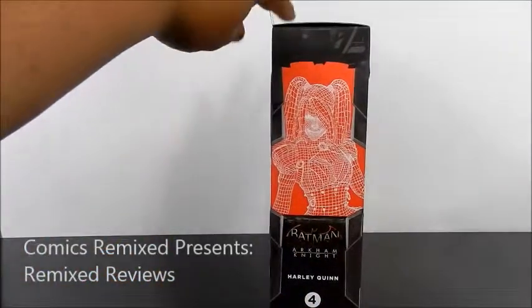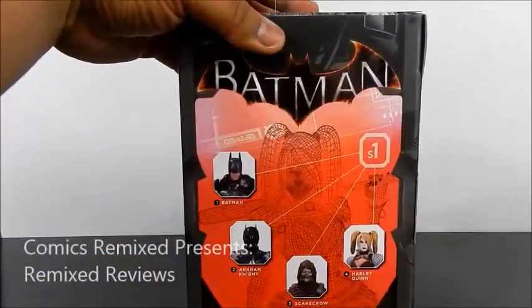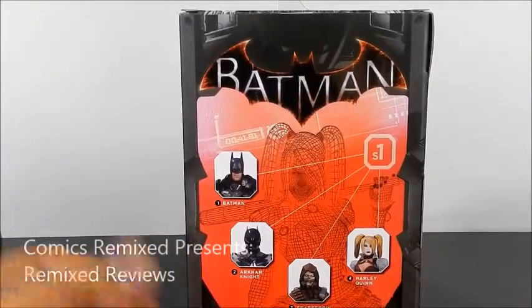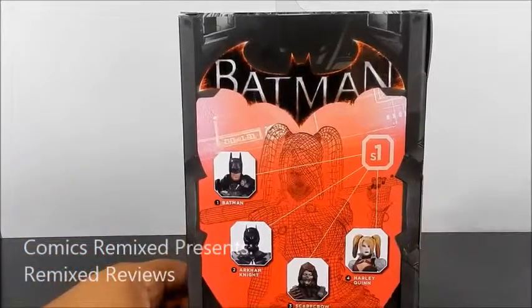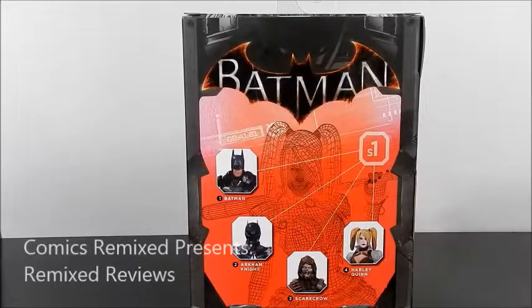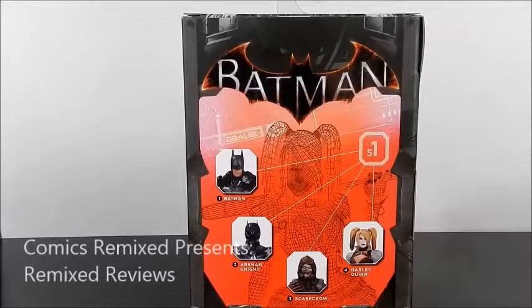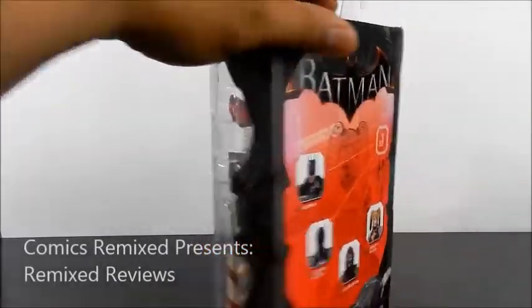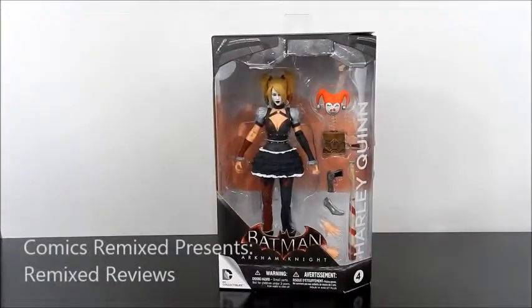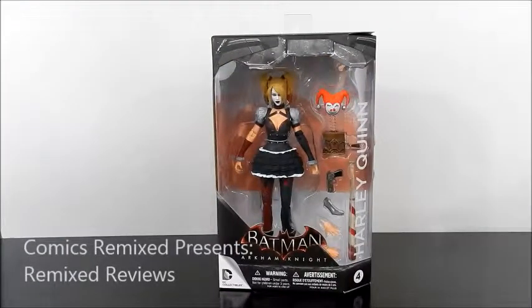You can tell she is number four out of — I want to say five if you count the exclusive. Taking a closer look at the back, you do have Batman, Arkham Knight, Scarecrow, Harley Quinn. The reason I said five is because there is an exclusive Red Hood right now that you could get through GameStop and their online website. I wouldn't recommend people paying a lot of money for that figure — I could see it as high as 60 or 70 bucks. Right now it's still available online so check it out. As for Harley Quinn, she is also sought after. She's not an exclusive, but she's a great figure.